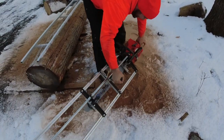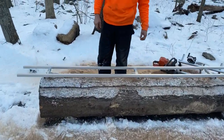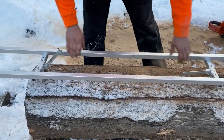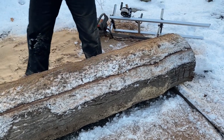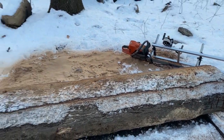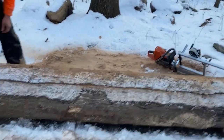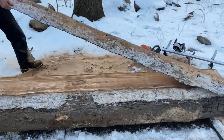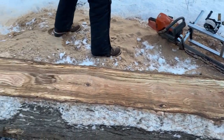We threw the chain. But we got the first cut done. Chris is removing the ladder and we'll pull off this top scab. Unfortunately we did throw the chain, but here we go — first cut into a nice red oak log.